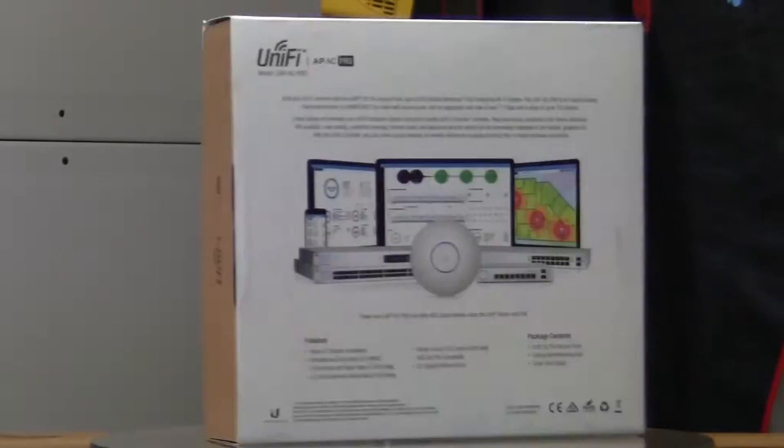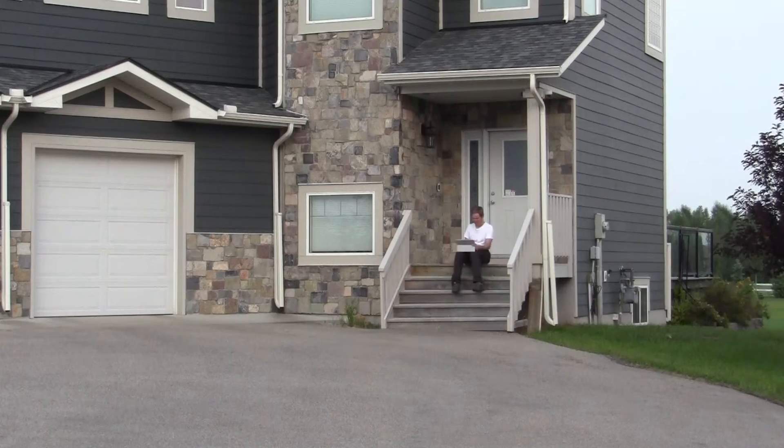I only want one network password. So today we're going to be unboxing and figuring out these two Ubiquiti Networks UAP-AC-Pro-E access points for wireless network access.